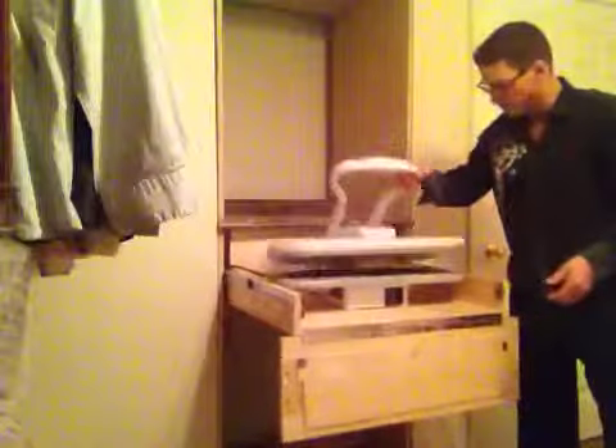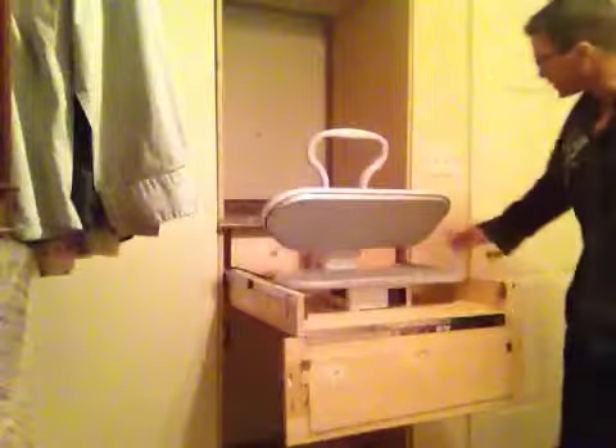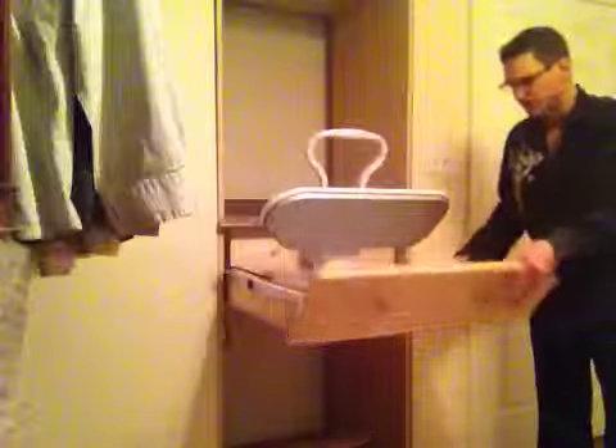Plenty of room in here to do my pressing. Goes right over these low sides I put on. It's a ten-inch drawer — ten and a quarter. But with the sides like that, it won't be any issue putting my shirts or pants or whatever I want to press.